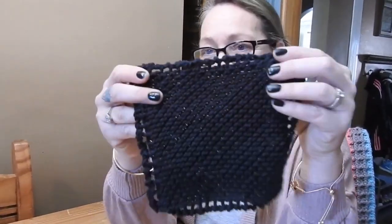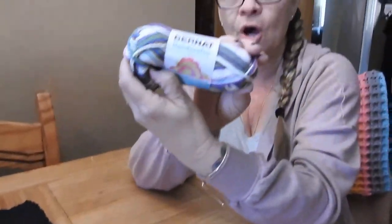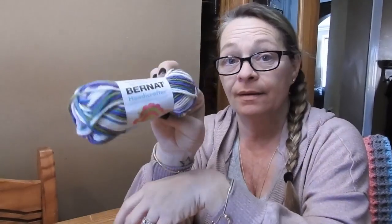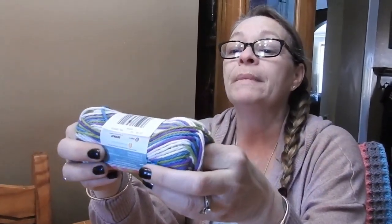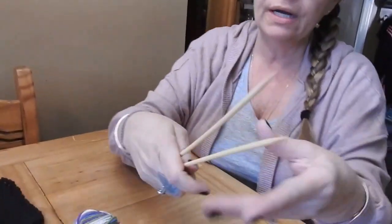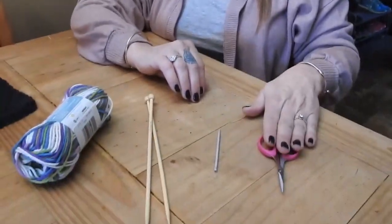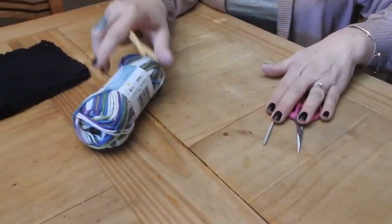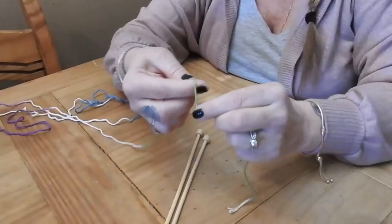We're going to make these square, simple little dishcloths. What you're going to need is your cotton — I like this one the best, it's a size 4 medium — and you're also going to need size 5 knitting needles, a darning needle, and a pair of scissors. That's all you'll need, so let's get started.